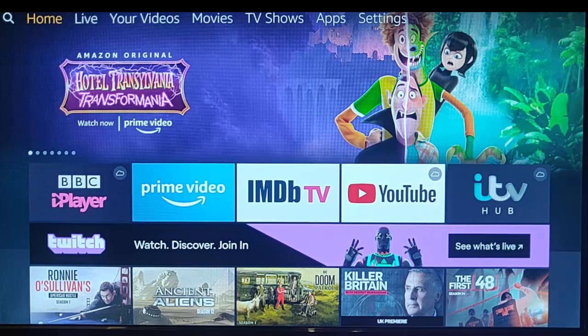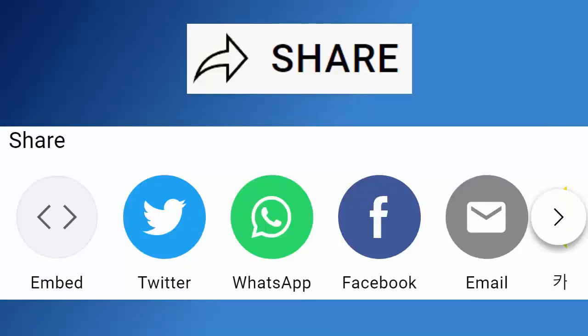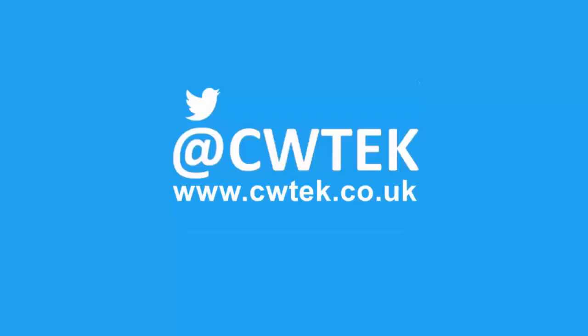Hope this guide helps, and thank you very much for watching. If you liked this video, hit that like button, and if you think your friends, family, or work colleagues might like it, don't forget to share it on your social media timelines. Hit the subscribe button, then hit the bell, then hit all. You can also find me on Twitter at CWTech and at my website cwtech.co.uk. Liking, sharing, and subscribing really helps support this channel.